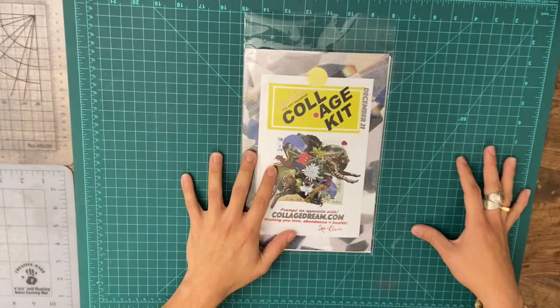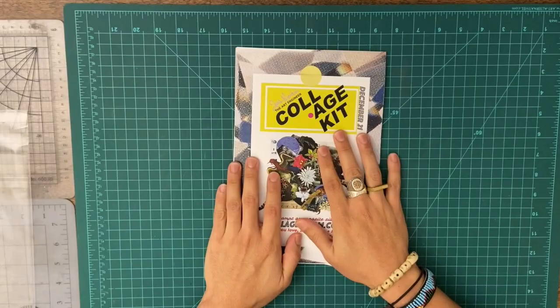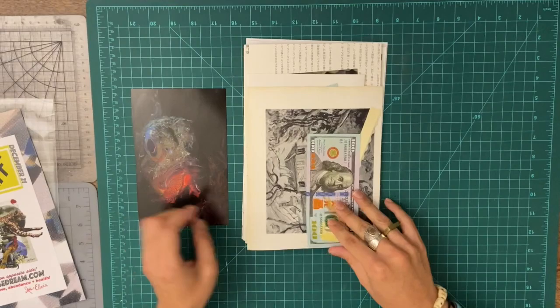The music is not too loud. This is the collage kit — I'm going to try to use just the material in the kit. Be sure you unpack it and see what moves you. Make a little pile. Our little prompt is here, and this one is special because it has Elvis's name. We're wishing you love, abundance, and health.